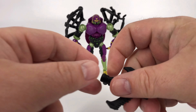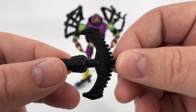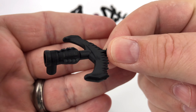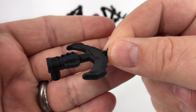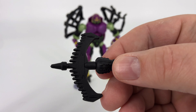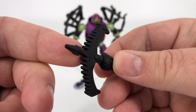We're going to take a look at this rifle, bow, harpoon thing — whatever you want to call it. It looks okay. It's just molded in black plastic. It's got a pretty decent amount of sculpt work on it. Very reminiscent of the weapon we get with the Kingdom Black Arachnia, but it is its own unique mold. Just no paint on there, but it looks all right.